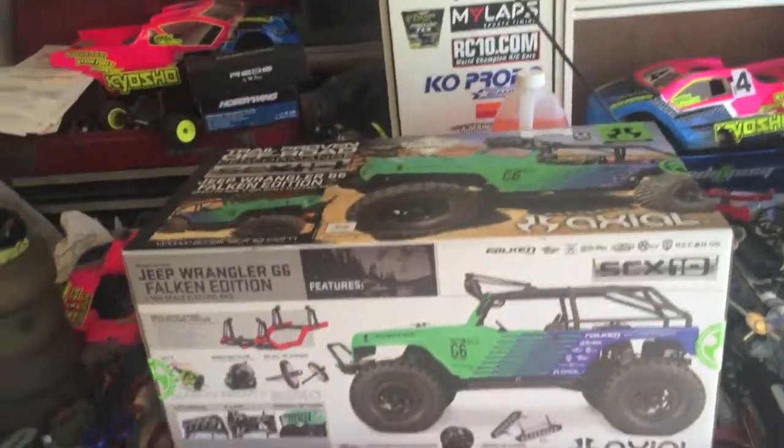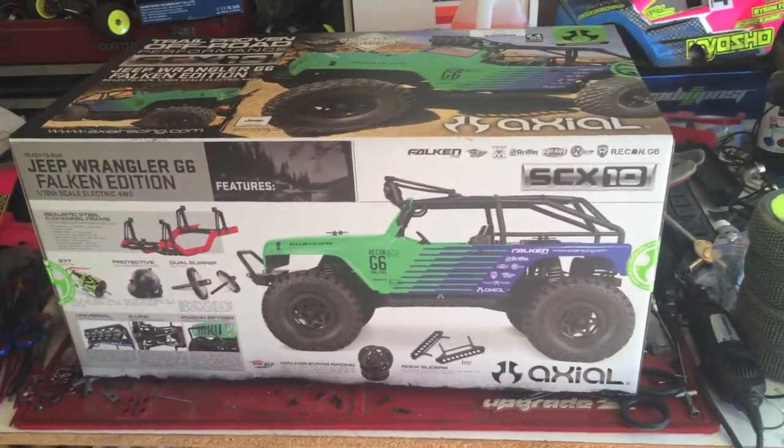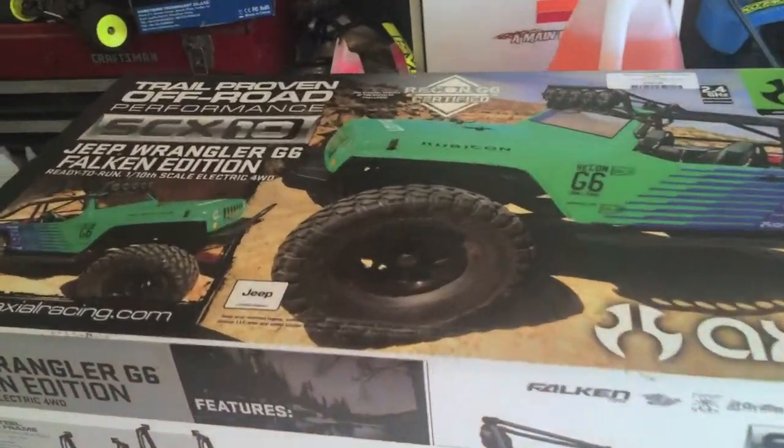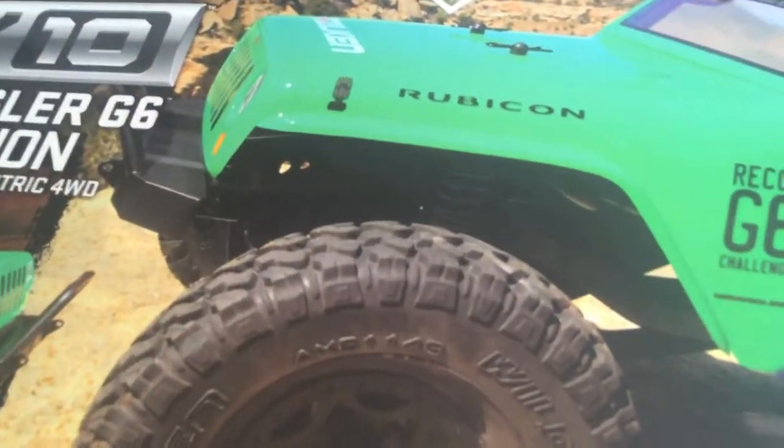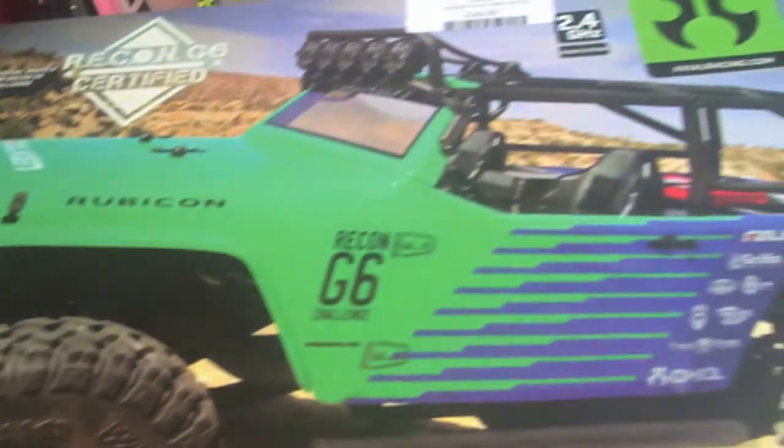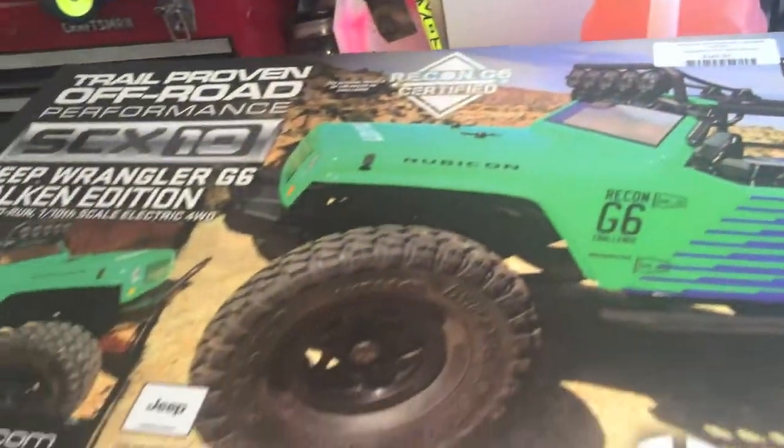What we have here is the Axial SCX-10 Jeep Wrangler G6 Falcon Edition, with the special Falcon Wild Peak tires, the special paint job, the light bar and everything.